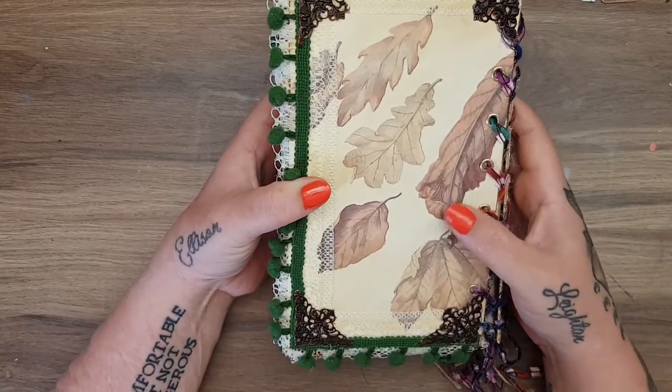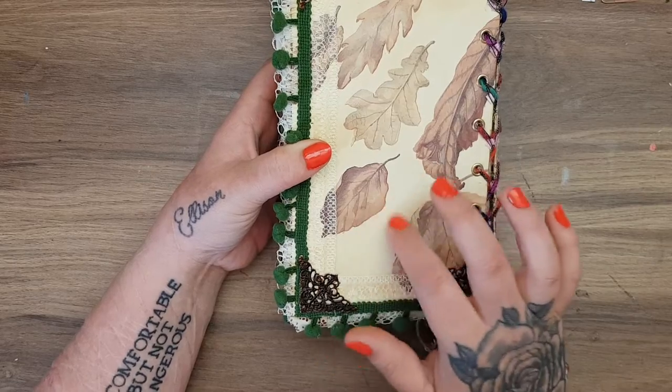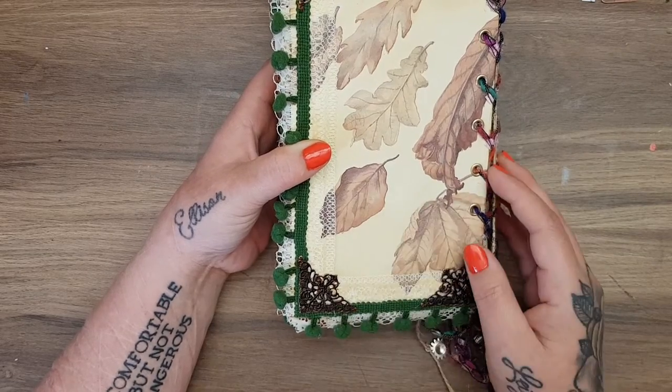The spine is also Edith Holden and has the pom-pom trim on it too. The back is Edith Holden as well — all I have to do is add on my little maker stamp seal and then that's it.